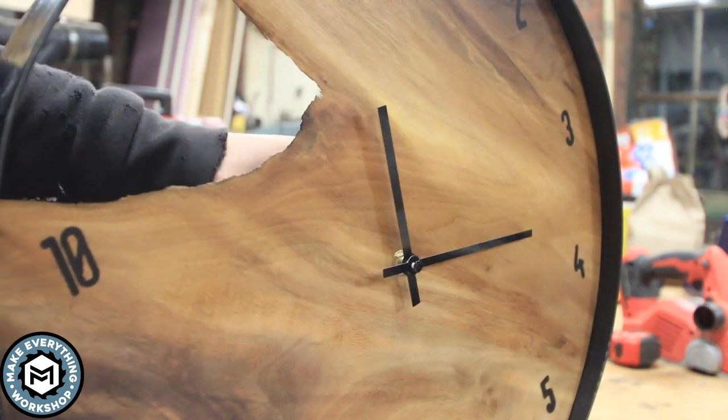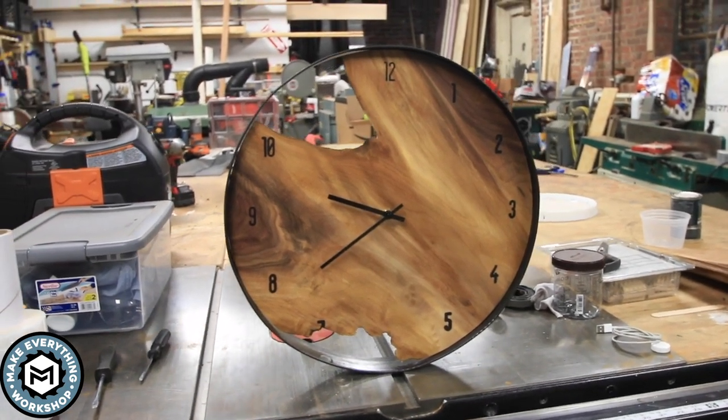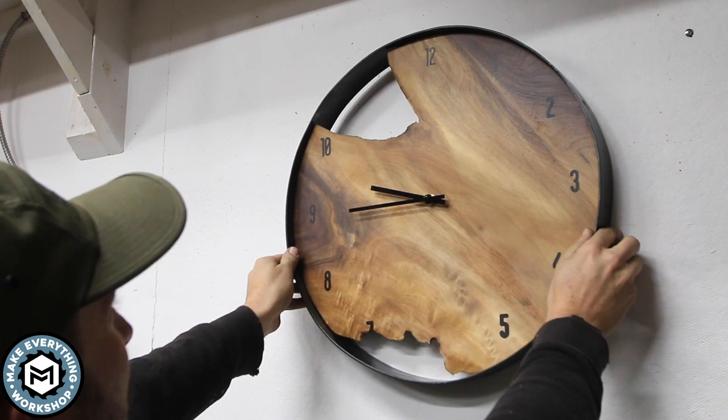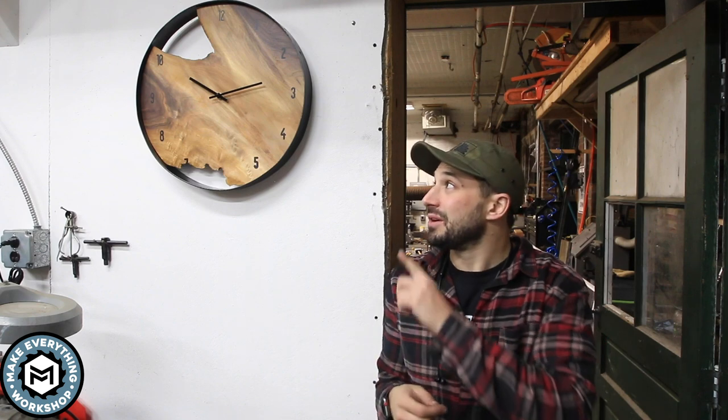Overall I'm super pleased with the way this thing came out. This is actually only like the second clock I've ever made, and to do a slab project like this and have it in my own house — especially a piece of wood as important as this one — I was really happy with it. This is going to hang in my house, and as I said at the beginning this is a piece of the same walnut slab I used to make my dad's urn, so it's sentimental to me. I know every time I look at it I'll think of the urn and I'll think of him, so it meant a lot to me.